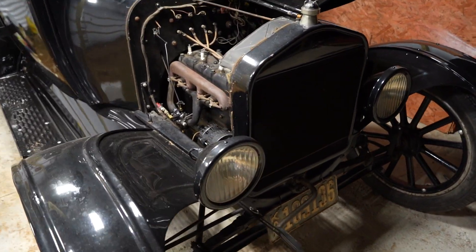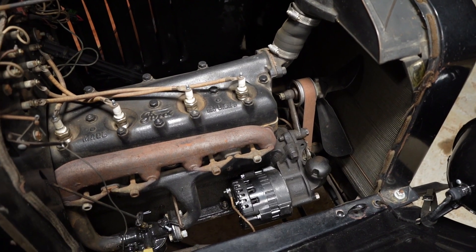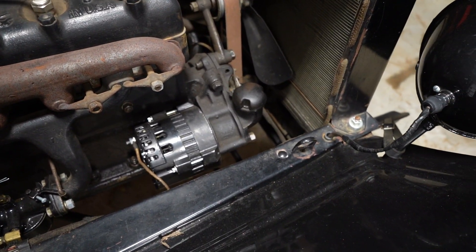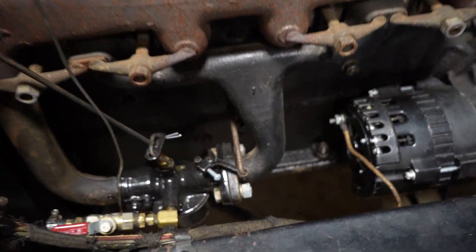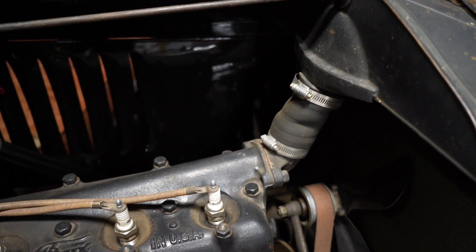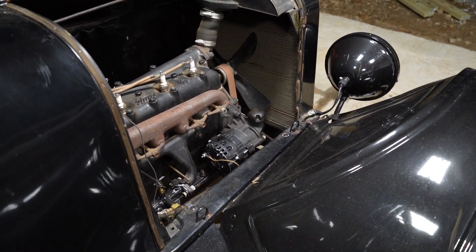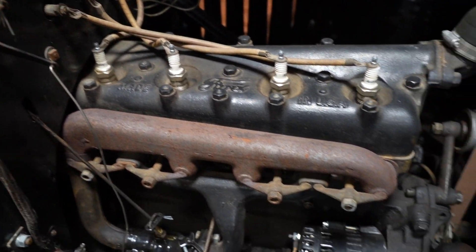I'm going to show you the engine. We did get it converted to 12 volts, so you'll see the alternator right there. There's the carburetor. Really, really old, but it's pretty awesome. It's a very, very simple engine — not a lot of wires at all.